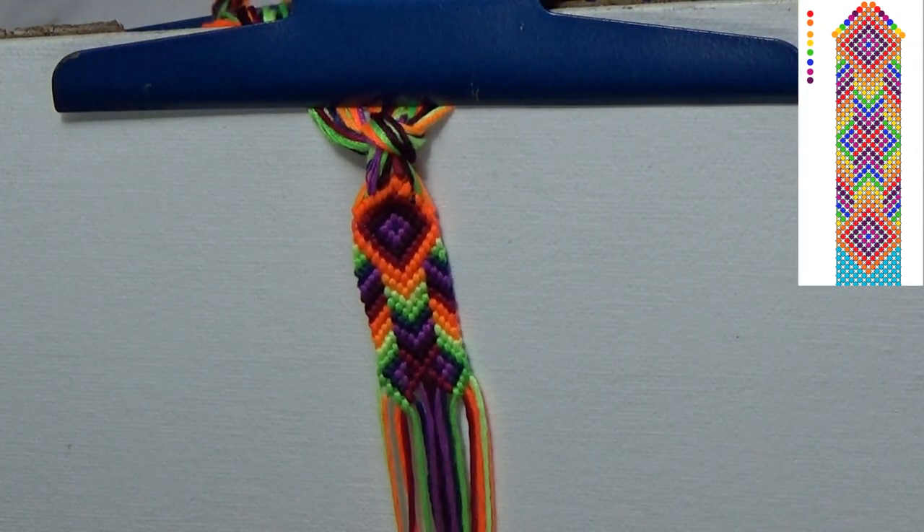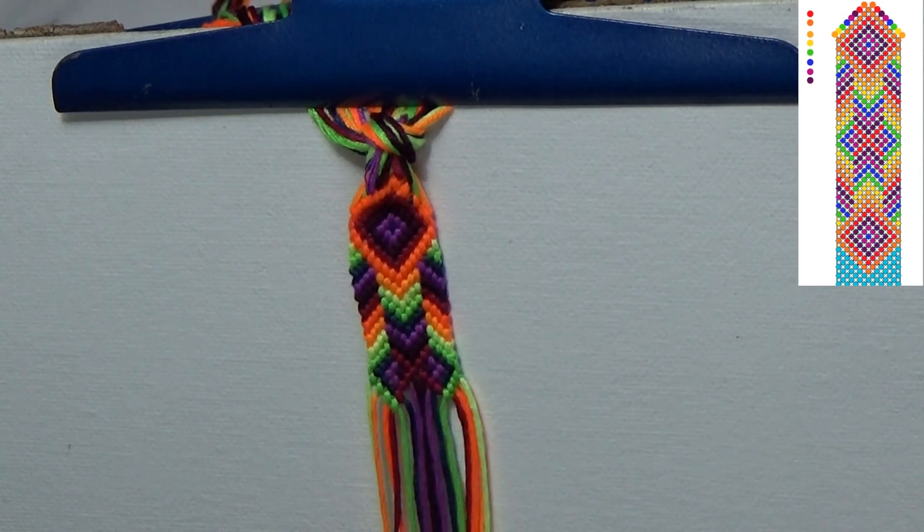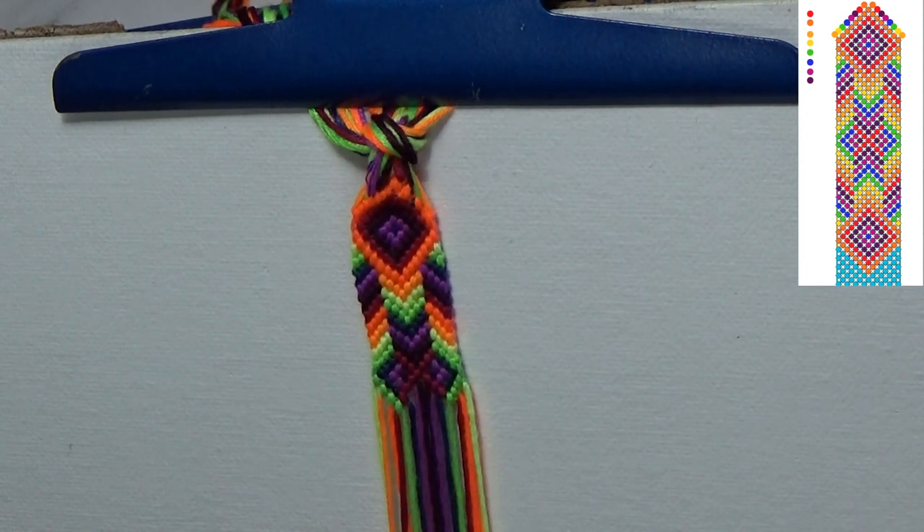I am going to continue this down, and I'll see you when it's time to attach this onto the hairband itself.